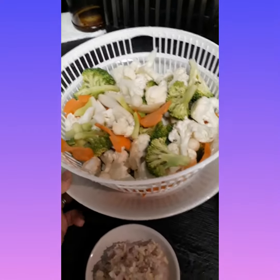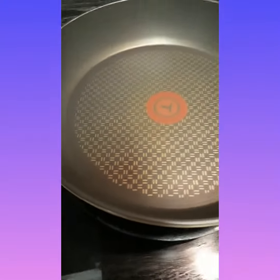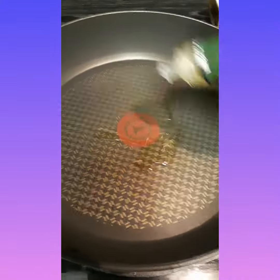Now we're gonna fry vegetables with oyster sauce. So we have the pan here. Gonna put some olive oil.